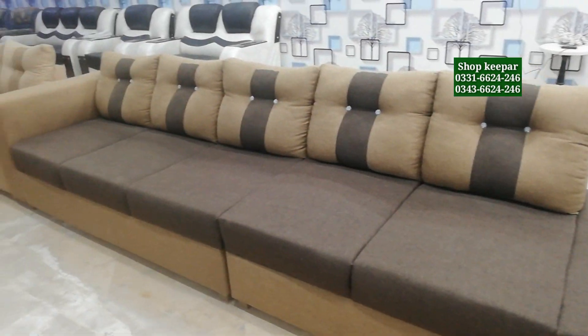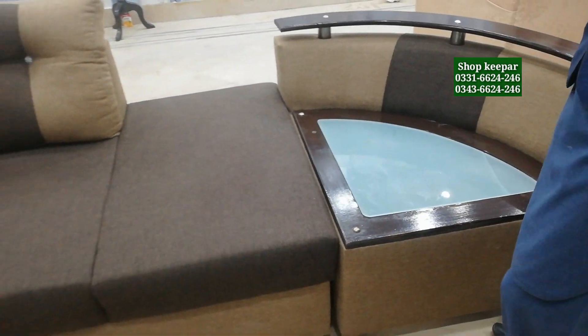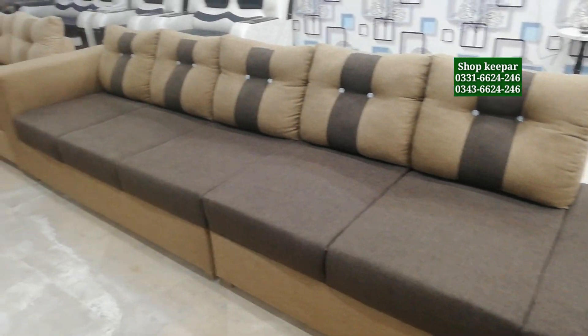This side part is also removable — it is a side window piece and you can remove it. The color for this is 65,000. It is modular at 65,000.